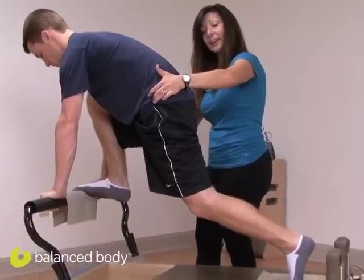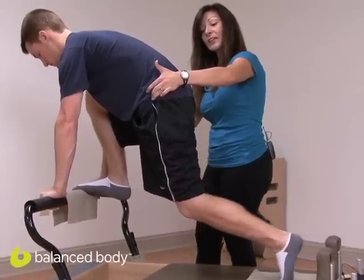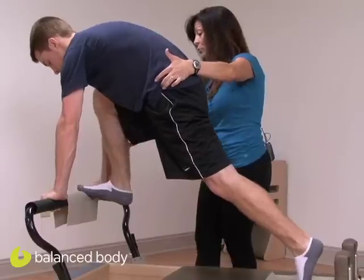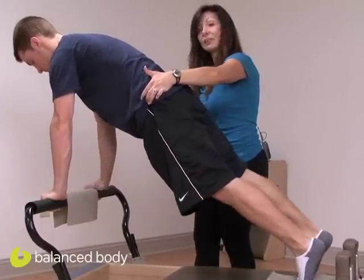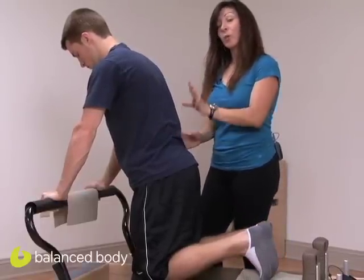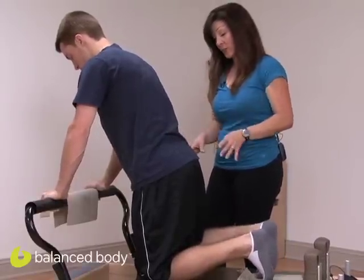Just one more — exhale and inhale away. Now when they go to come down, they're going to bring the front foot down, as if going into a plank, and then bring the legs down. That's the safest way for them to come out without twisting in their hips or their back. We're going to go ahead and do the other side so you can see it.